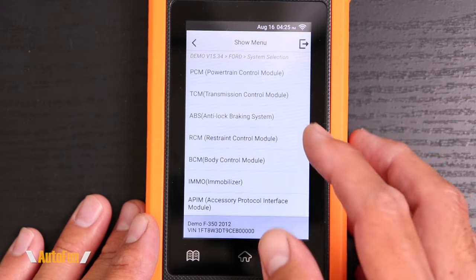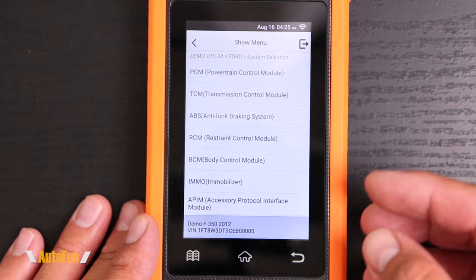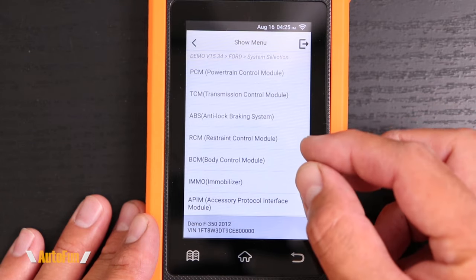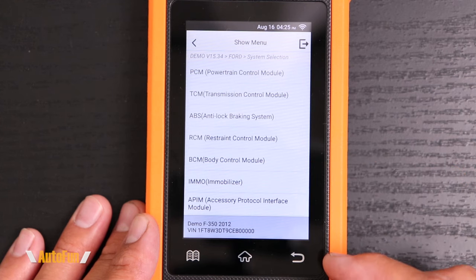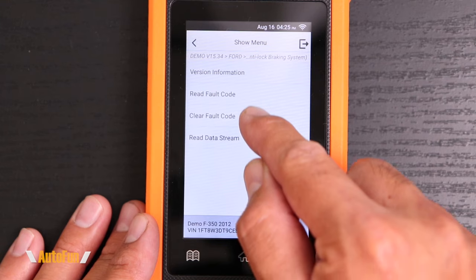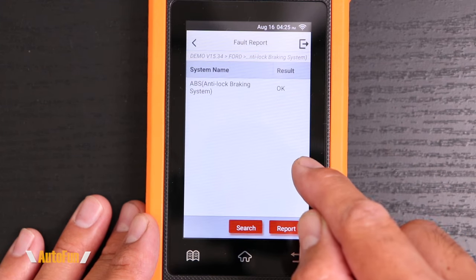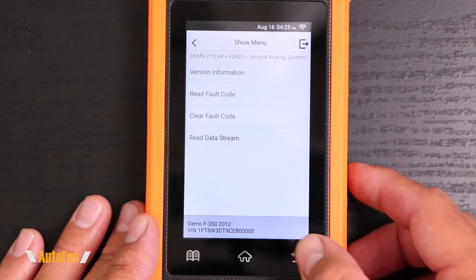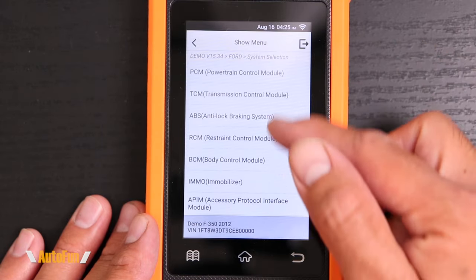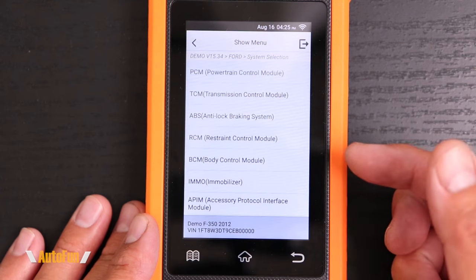The last option is system selection. Instead of going through all the modules and checking every single one, if we know which module is going to have the information we need, we can go to it directly. For example, if we're interested in interacting with the ABS computer, we can go to that ABS computer and read the codes if there were any. If we wanted to read the codes on the PCM, we can go to the PCM and so on for every one of those modules.